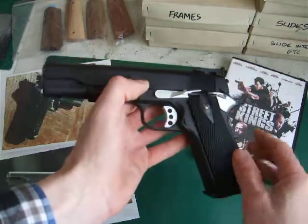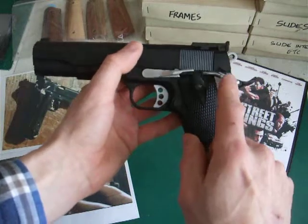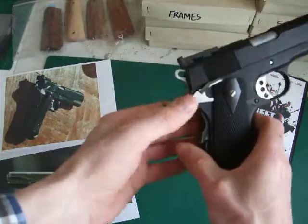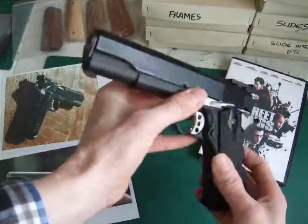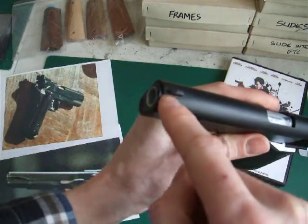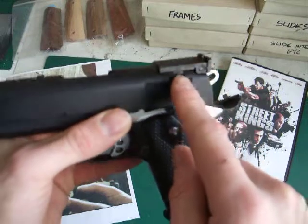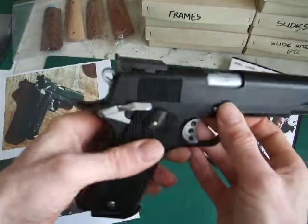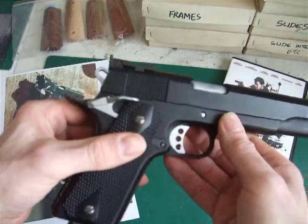It's been modified with a Nine Ball extended slide stop, and it's got a standard TM 5.1 double ambi thumb safety in silver, because in the film his pistol has that for some reason. The actual slide itself is a standard 1911 slide. The only thing I've done to it is fit my own foresight, which has been tapped and drilled into the front — the original was cut off. It's had a Beaumont sight fitted to the rear, which was a pain to fit, but I got it to work. The only other thing I've done is flare and lower the ejection port, as per the one in the film.